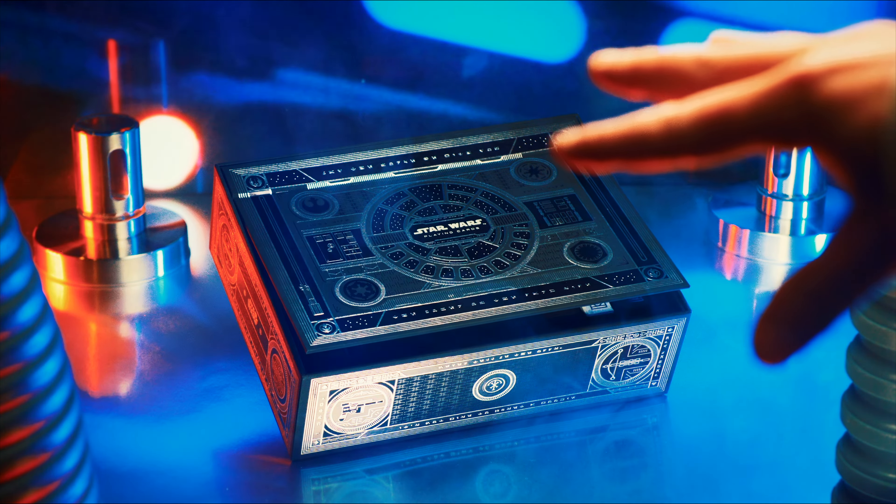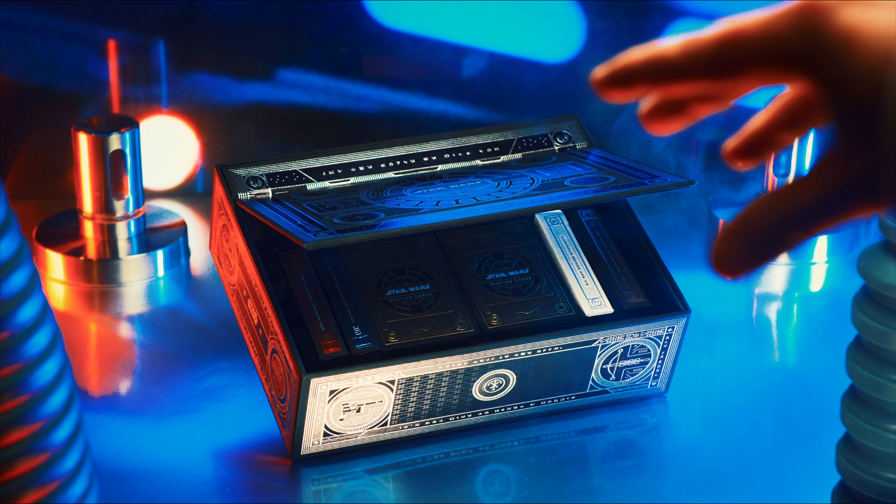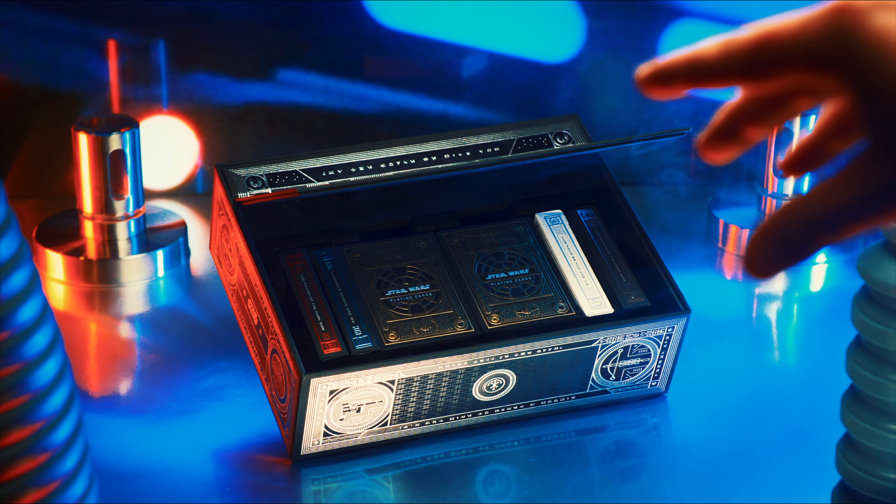This is the new Star Wars Force box set by Theory 11. It's a box set that literally opens by itself — it feels like you're actually using the Force.